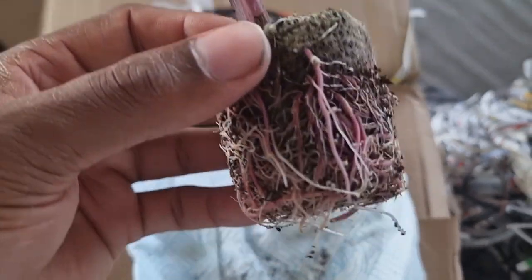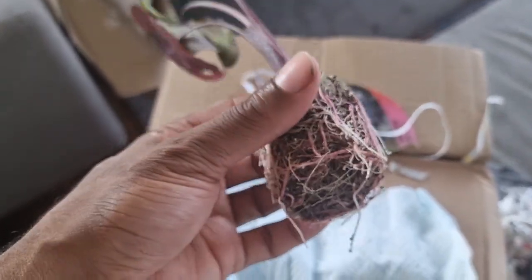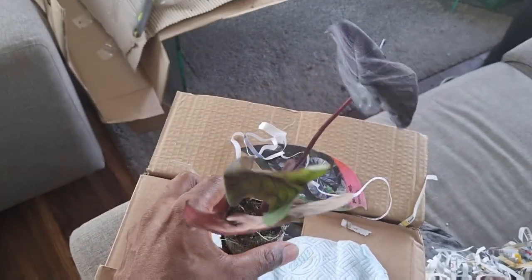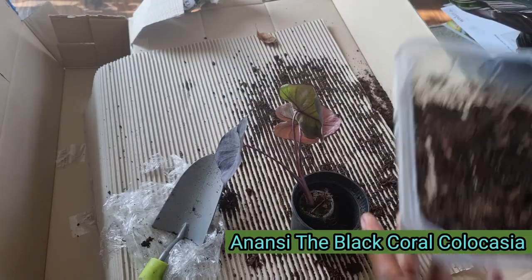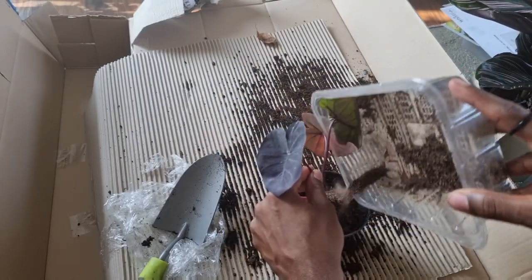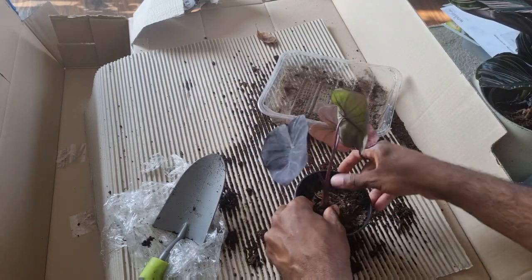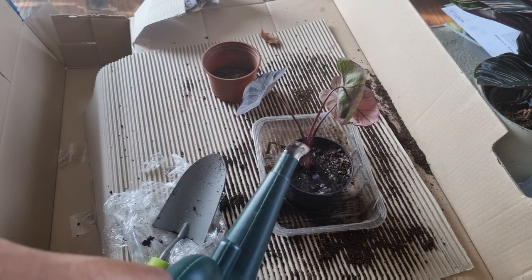I decided to give it a wipe down to get rid of all that dust, then potted it up the same way I did Niall. I ended up calling this plant Nancy. I wanted to test out the theory with pot sizes, so I kept her in a smaller pot just to see whether her leaves would stay small or get bigger.